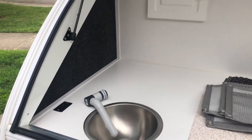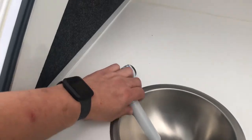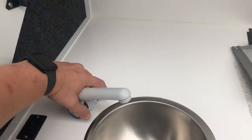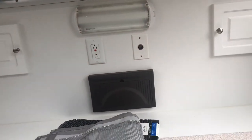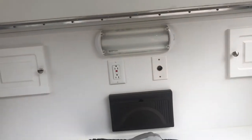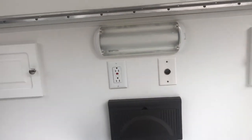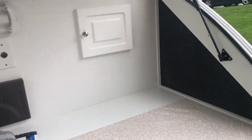There is a five-gallon water tank on board. It does have two pass-through cabinets, as well as electricity to the back — both 12-volt and AC. It does have fluorescent lights; I can see those being changed out to LED, maybe in a different placement at some point.